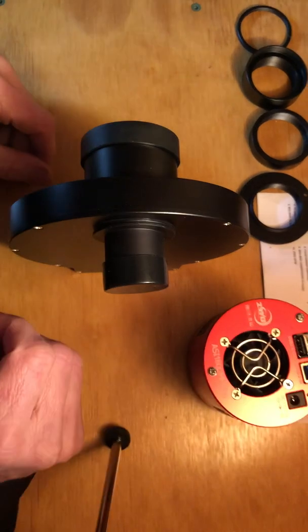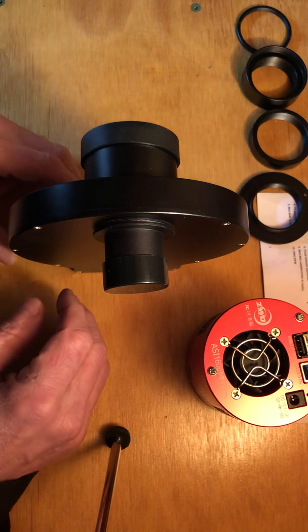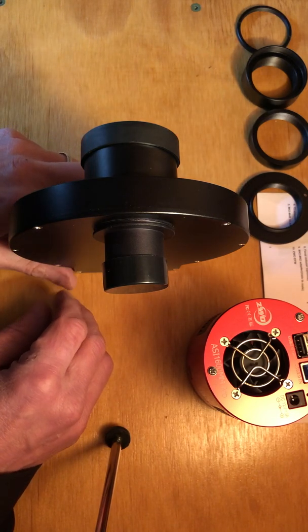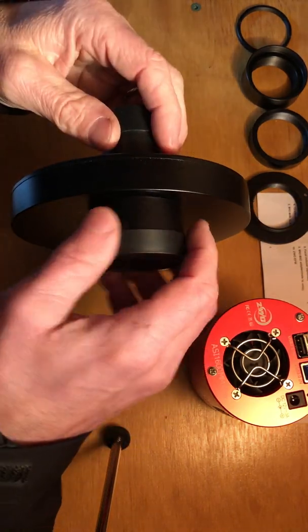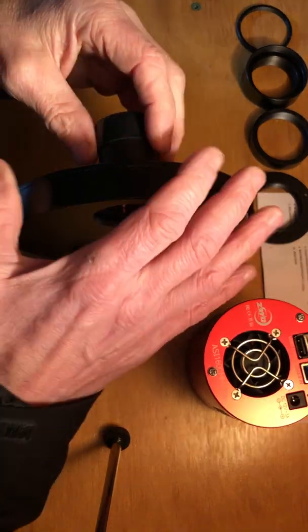When the camera's fan went, I took it all apart again and re-read the directions while it was being sent away, because I thought I might buy some more extenders. That's when I discovered the filter wheel should be in this direction. Let me put the whole thing together like it's properly supposed to be.